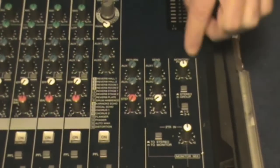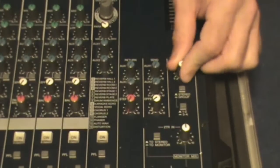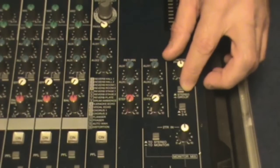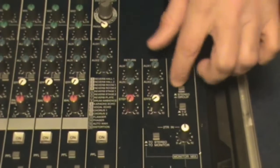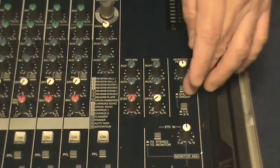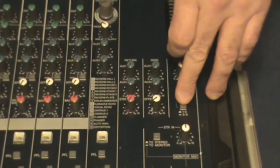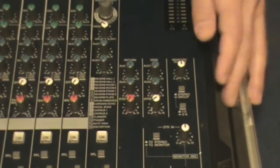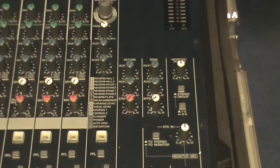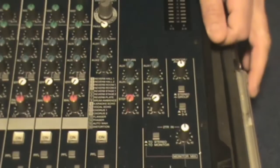Next we have our headphone and monitoring section with a volume control and a couple of switches. You can select the stereo group — stereo is your main stereo bus, and your groups are your subgroups. This switch designates which subgroups you want to work with: either one and two, or three and four. They're always paired up — one, two, three, four, however many you have — and usually you're not going to get more than eight.